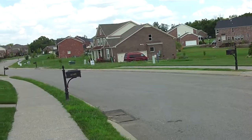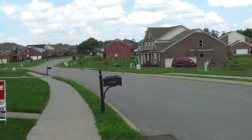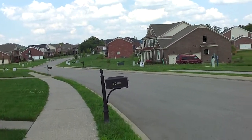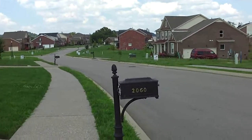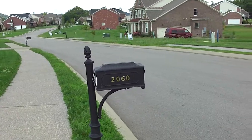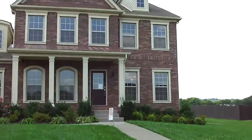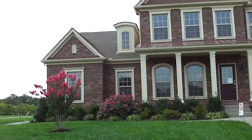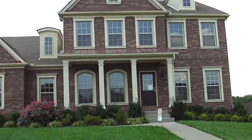We are out at Belshire today in Spring Hill and we're going to take a little tour inside this gorgeous home. It is at 2060 Belshire Way — this is the house, on home site number 65. It's a Hanover plan.